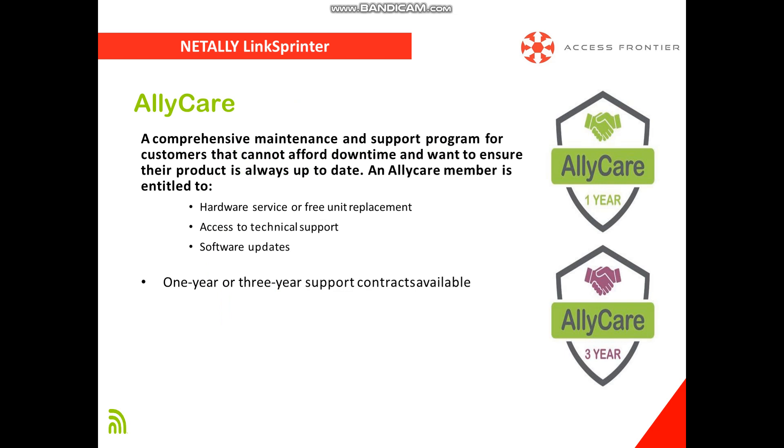NetAlly offers a comprehensive maintenance and support program called Ally Care, which includes the following benefits: hardware service or free unit replacement, access to technical support 24x7, and software or firmware updates for any upgrades or developments on the tester, available for a 1-year or 3-year term.